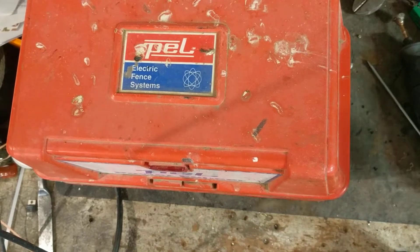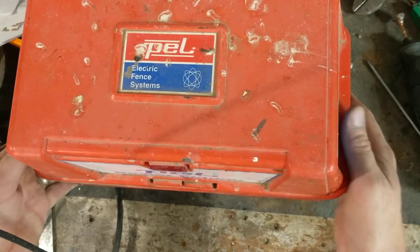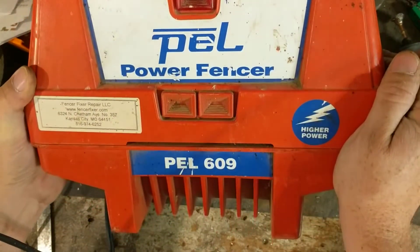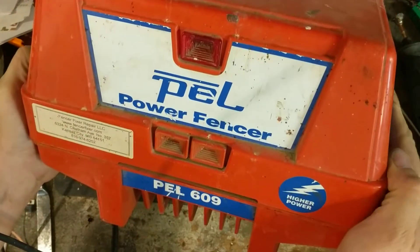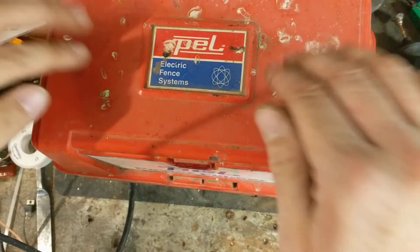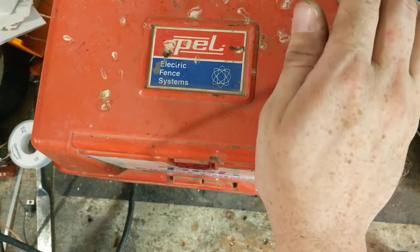Hi, this is going to be hopefully a repair video - we'll see how this actually goes here. This is of an old model, an older model. It's a Pell 609, it's a 110, 120 volt Pell. This particular unit is from probably the early-mid 90s.